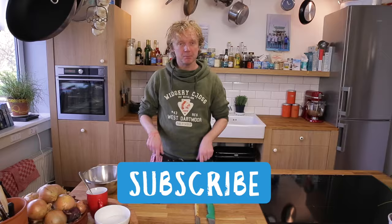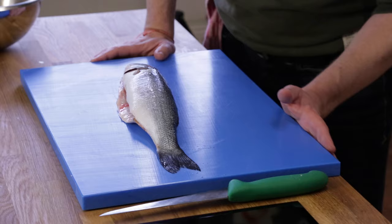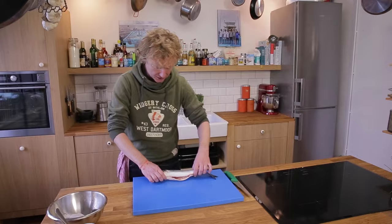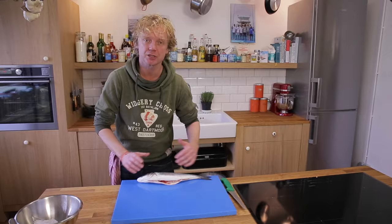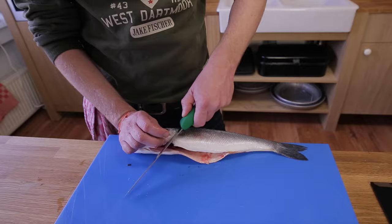So now we start the actual filleting of the fish. Make sure your cutting board is steady and lays firm — therefore I use a bit of wet paper towel. My cutting board is exactly on the edge of my working plate, and my fish lays on the edge of my cutting board.